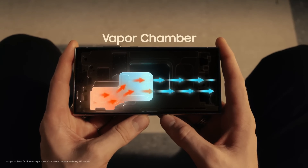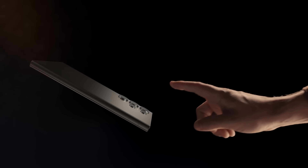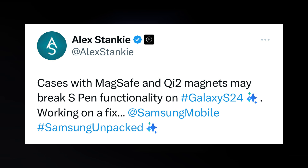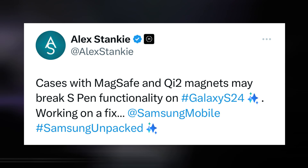The potential solutions to this problem are yet unclear, and it remains to be seen whether accessory manufacturers will need to redesign their products or provide warnings to users about removing magnetic peripherals before using the S Pen. Alex Stanky, a user on X associated with Accessory Maker Moment, claims they are actively addressing the issue, offering hope for a resolution in the near future.